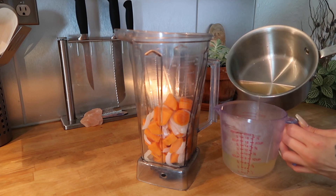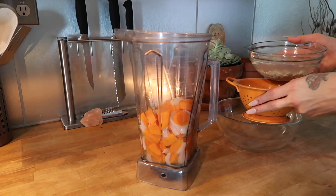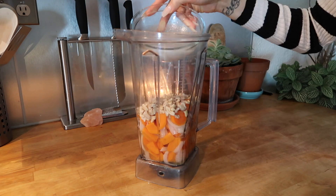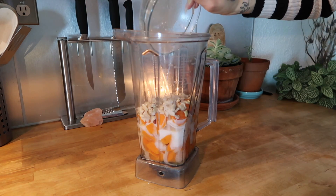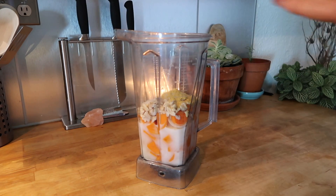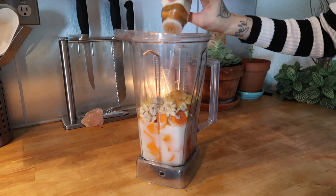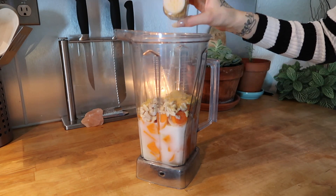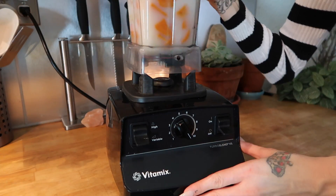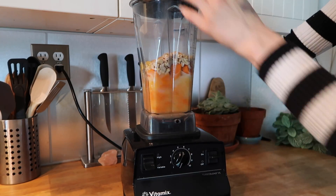Next I'm adding three quarters of a cup of the water that my vegetables cooked in directly to my blender. Then I'm straining my soaked cashews and adding them in, along with one quarter cup of coconut milk, two to three tablespoons of nutritional yeast, one to two teaspoons of salt, one tablespoon of lemon juice, a dash of cayenne pepper, one fourth teaspoon garlic powder.